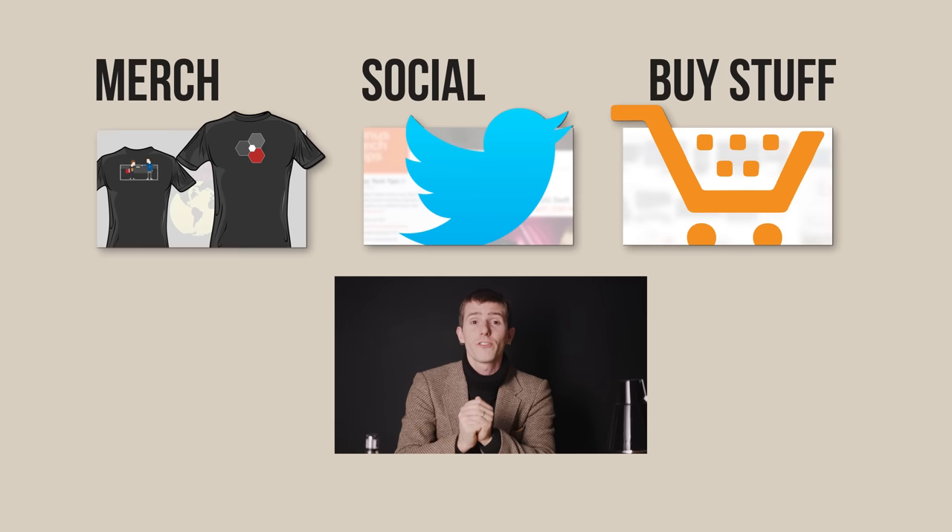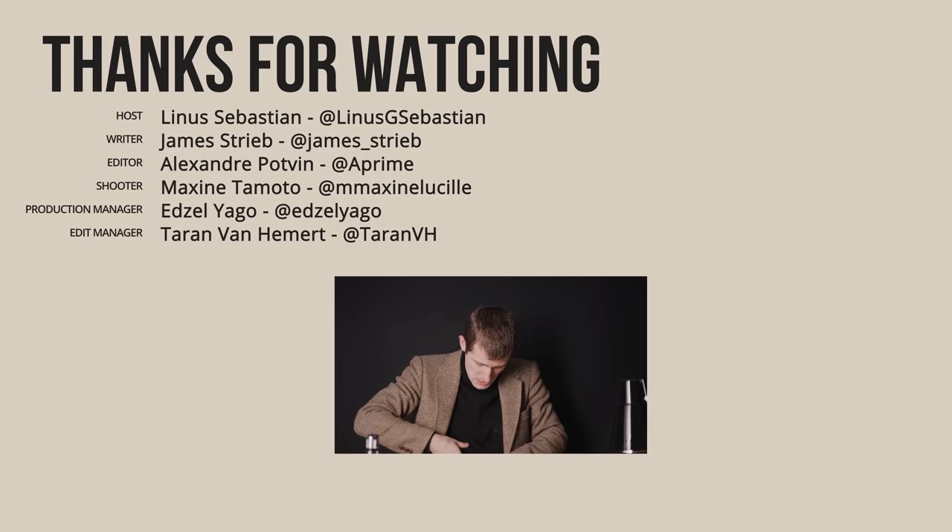Thanks for watching, guys, and a massive shout-out to LTT forum user Ultimate Mythbuster for loaning us his three precious Model M's for this video. If this video sucked, you know what to do, but if it was awesome, get subscribed, hit that like button, or check out the link to where to buy the stuff we featured in the video description. Also linked down there is our merch store, which has cool shirts like this one, and our community forum, which you should totally join.